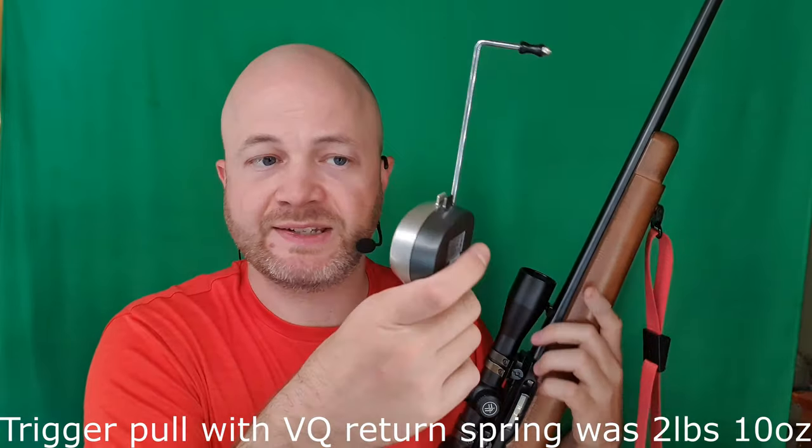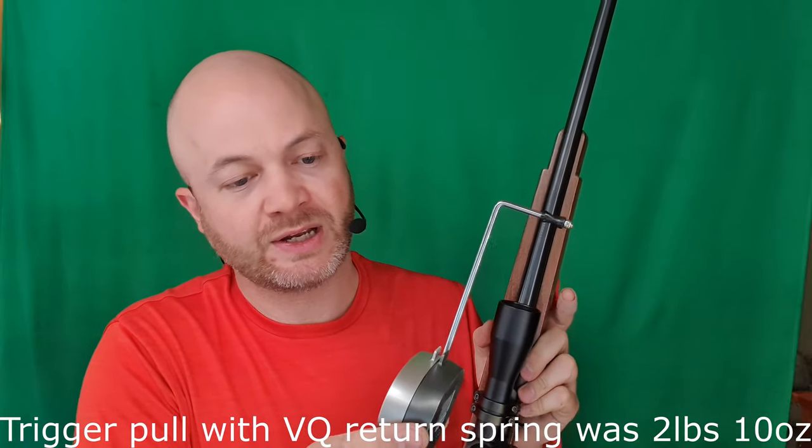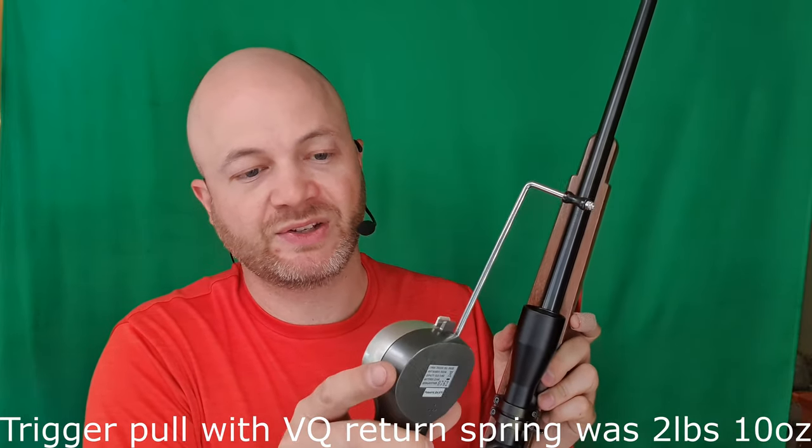Let's see what that did to my trigger press. If I was going to get real picky about this, I would try to pick a trigger spring that was just light enough to reset it reliably. This is reliable, but it's a little bit too strong. Let's see what that's done to our trigger press — and now we're right around three pounds.